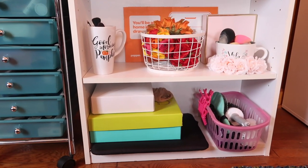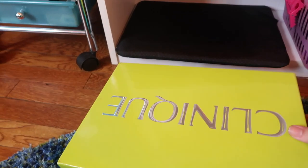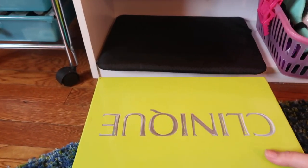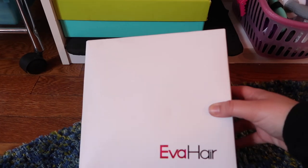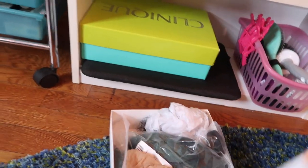Scooting on over to the shelf right next to it on the bottom shelf, I actually have my laptop carrying case — it just lives right down there. This Clinique box — I got a huge Clinique gift set for Christmas last year — and I keep all of my face cloths in here. I only like to use them a couple of times before I wash them. Next I have the wig box that my silver wig came in; I actually have it on a wig stand right now. Inside the box I keep a cheaper wig I got off Amazon, and I also have my wig caps so those all stay right there.